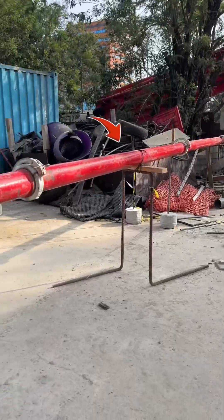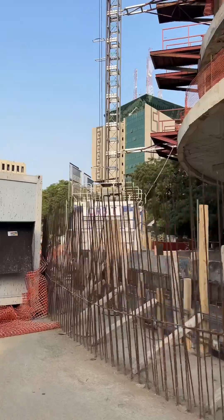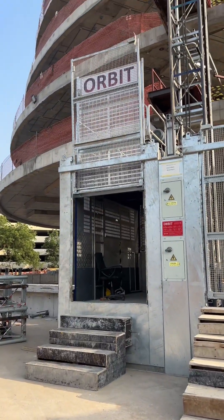That is the channel through which the concrete is going to get to the ninth floor and, as curious as I am, I decided to get up there and see how the casting is being done.